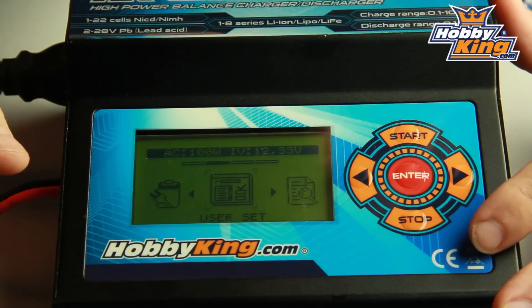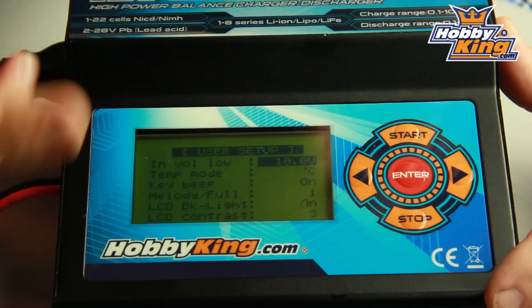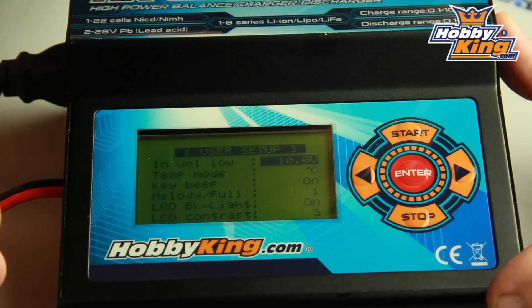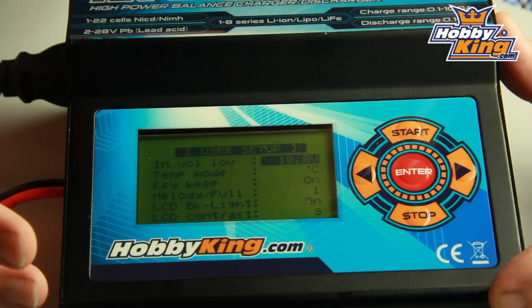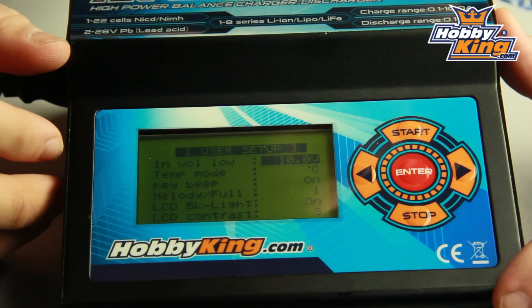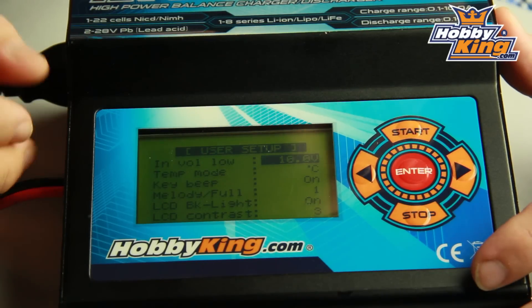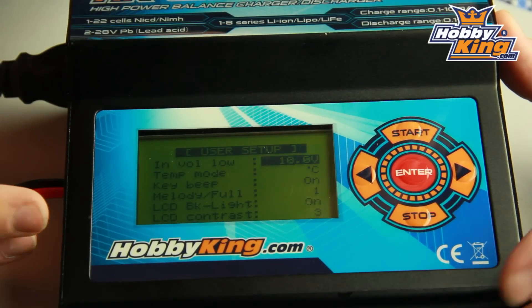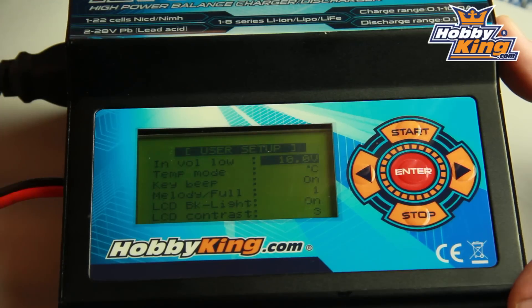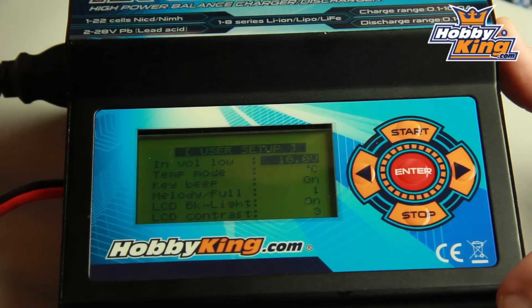This is your user setup screen. In here you can find all the basic functions and change the way this charger works to suit yourself. You've got input mode, key beeps, a whole array of different things — your LCD contrast, your backlight. Really customise this charger and get it set up the way that you like to use it.